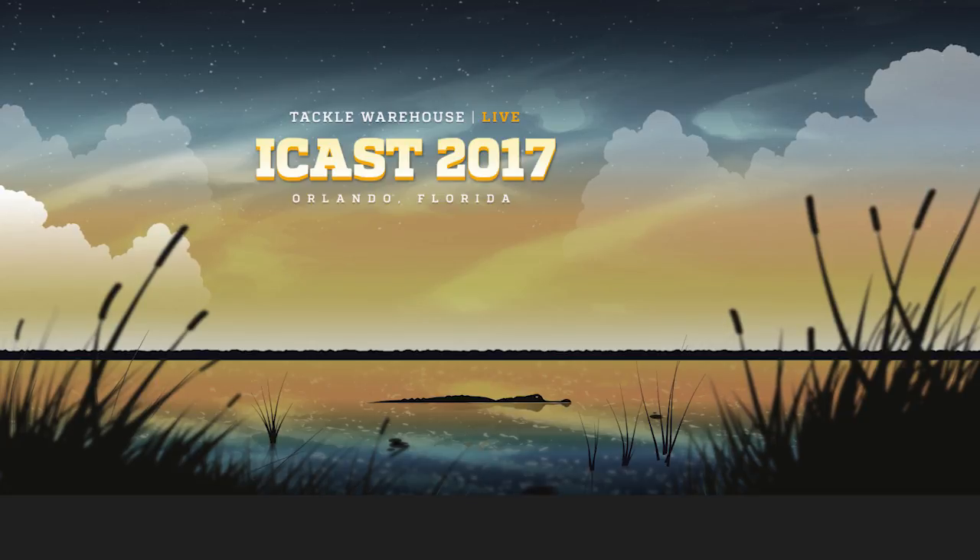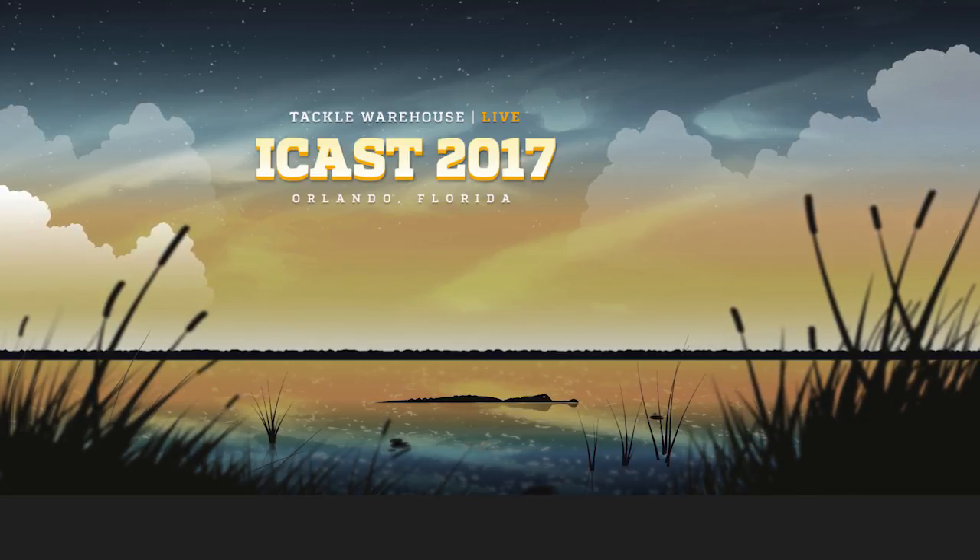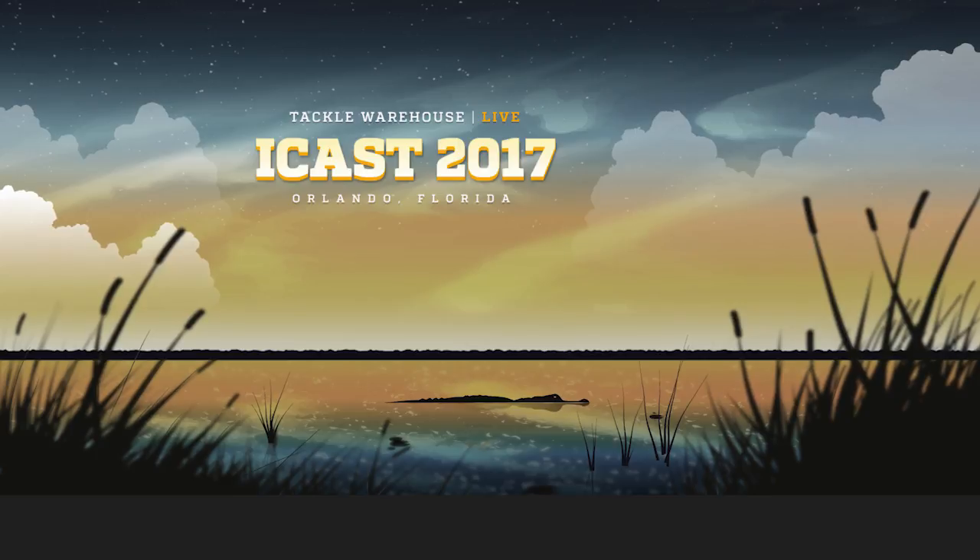They'll be available at Tackle Warehouse soon. I'll see you next time.